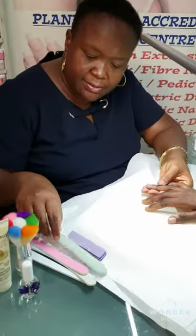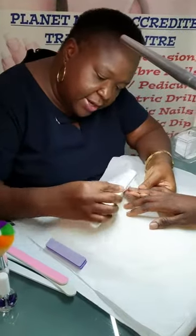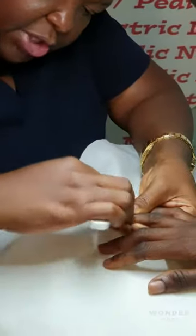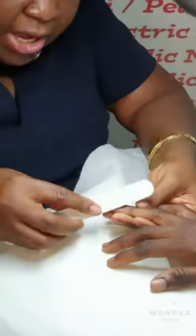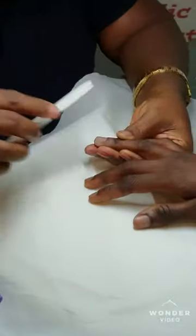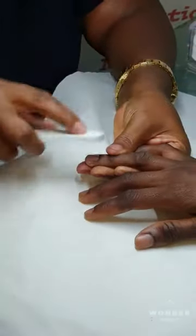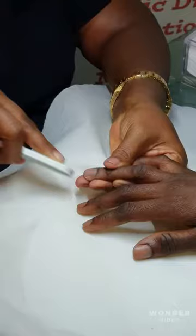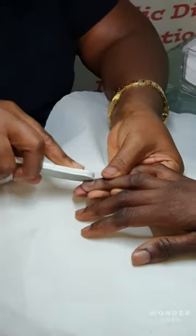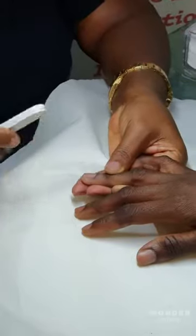And then, for the magic, we use our shiner — just to shine the nail. There's nothing really about the shiner that makes the nail shine; it just brings out the natural shine of your nail. It's your nail, actually — this just brings out the natural shine.